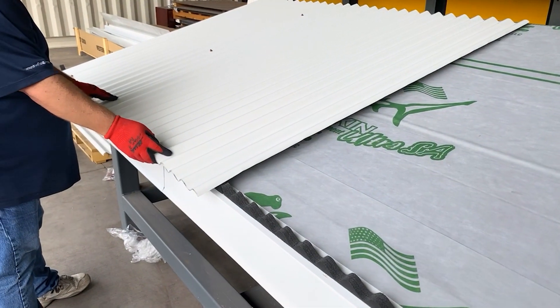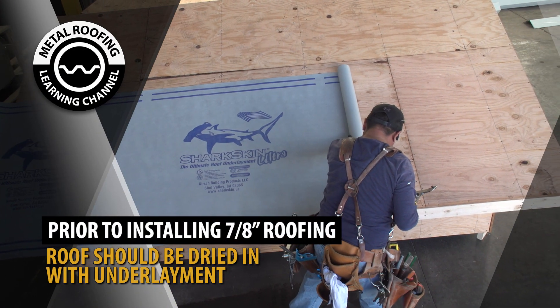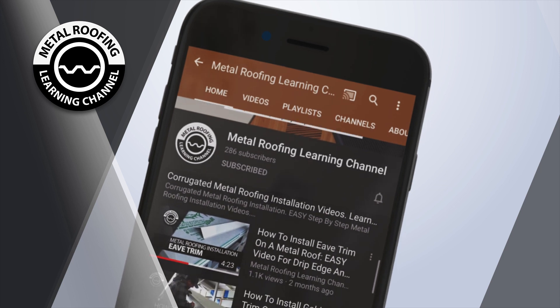Prior to installing corrugated metal roofing panels, the following should be completed: roofs should be properly dried in with underlayment, and e-flashing should be installed. You can find these videos and more on our playlist, Corrugated Metal Roofing Installation Videos.